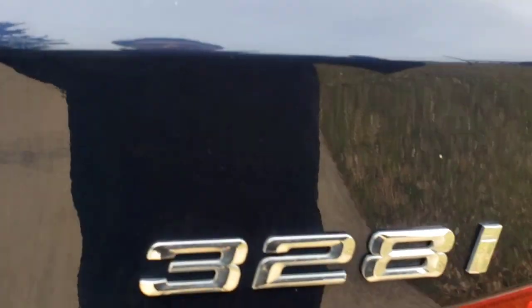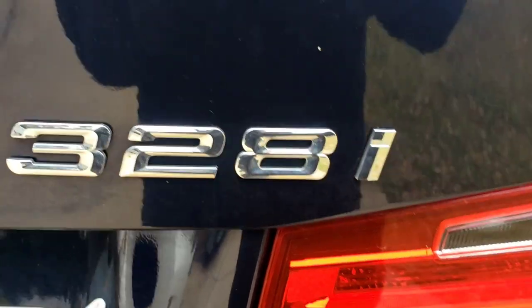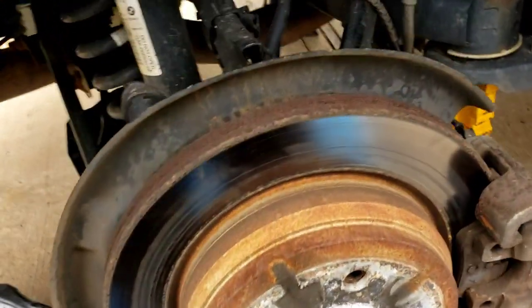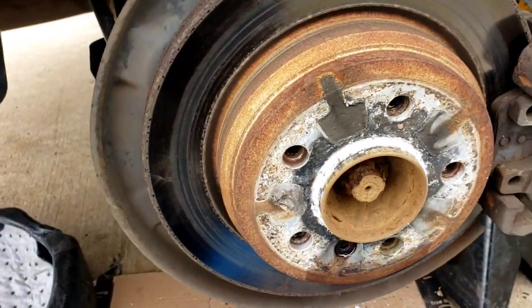What we have here is a 2014 BMW 328i, which is the all-wheel drive one. What we're doing here is the rear brakes and rotors.